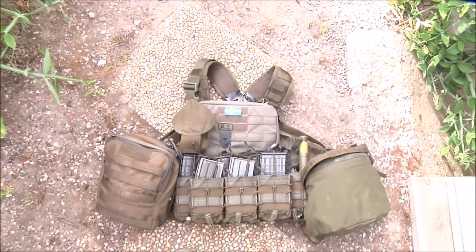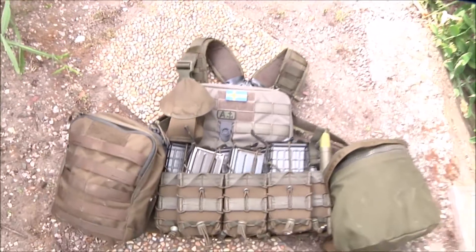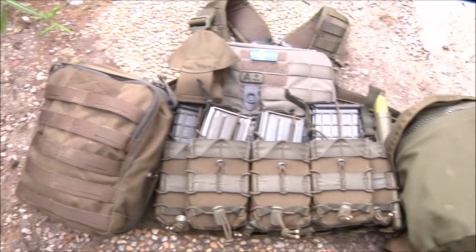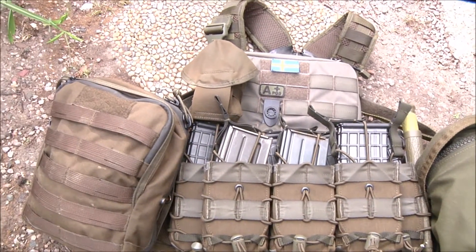What's up guys, Joker back today. I'm going to show you one of my chest rigs that I've used in my first video, but it's got a lot of new things on it, so we're going to walk through this.